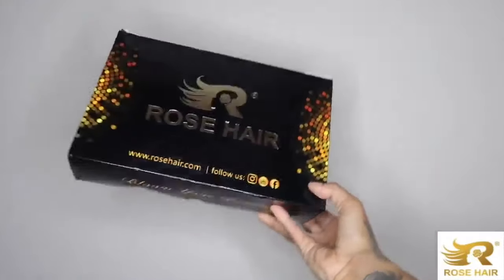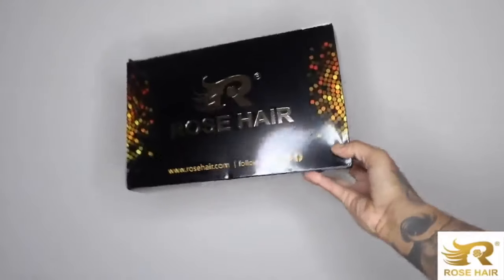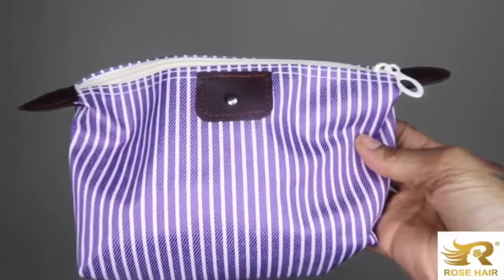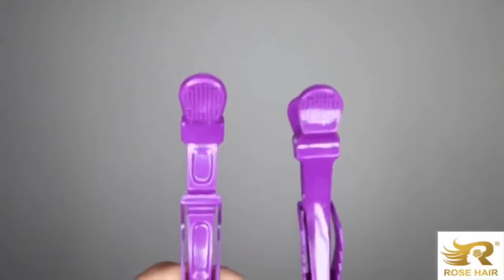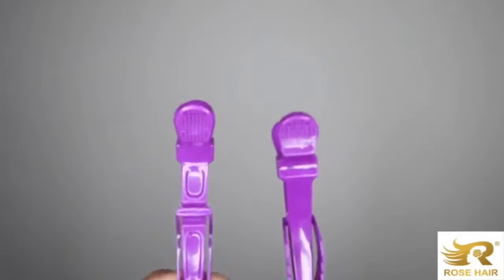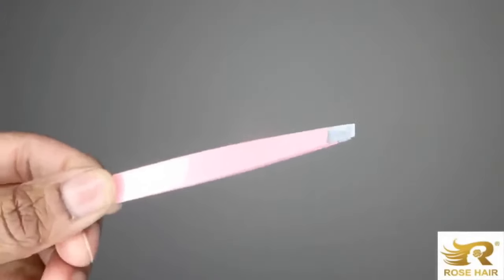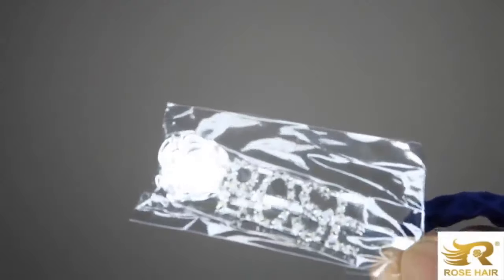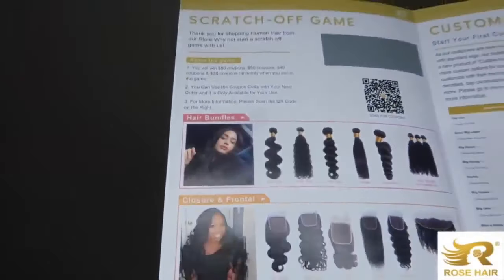Hey guys, so my hair came in this really cute rose hair box, and this is one of my favorite hair companies because they take so much pride in their packaging. They send this pouch, and in this pouch you get some mink 3D lashes, you get clips which make it really easy to do your hair and style your hair, and then they send you a pink tweezer. It's great to plug your frontals and closures. Then they send you this rose hair clip, a rat tail comb, and they also have a catalog.